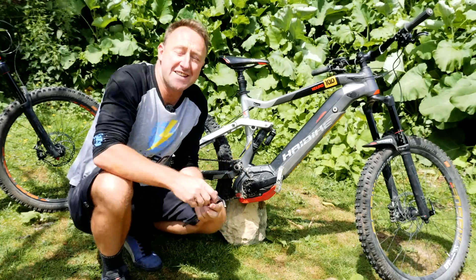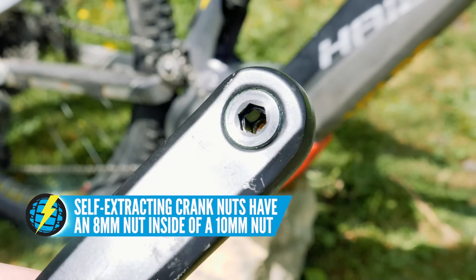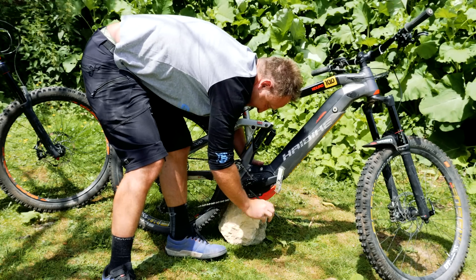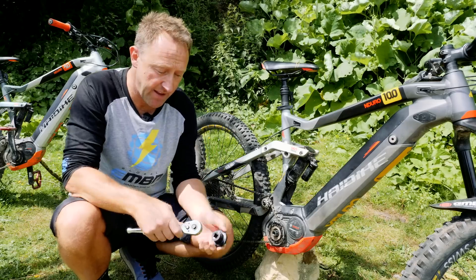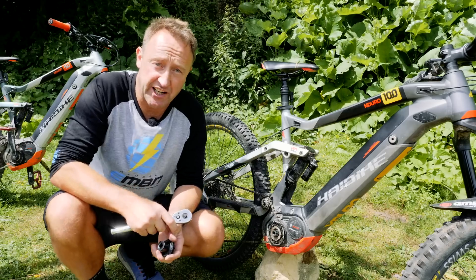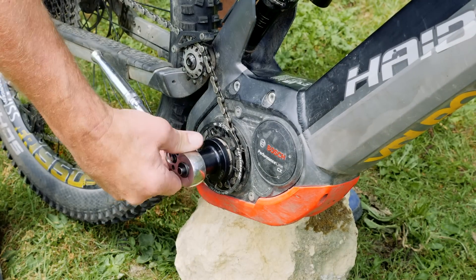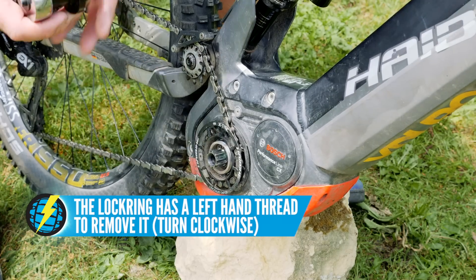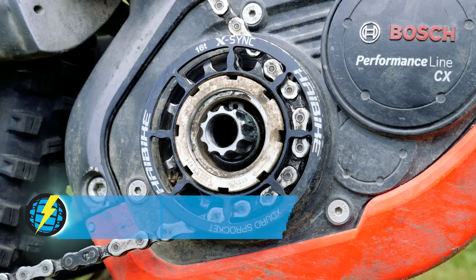Some bikes come with a self-extracting crank nut — you'll know the difference because the ones that are self-extracting have a 10mm outside and an 8mm inside. Very simply, just undo that anti-clockwise. I've got a specialist Bosch lock ring tool here. If you haven't got one, just take your bike into a Bosch dealer — it's a 10-minute job. Very simply, you take the lock ring off. Remember, it's a left-hand thread on this lock ring, so you need to turn it clockwise to loosen it and anti-clockwise to tighten it.